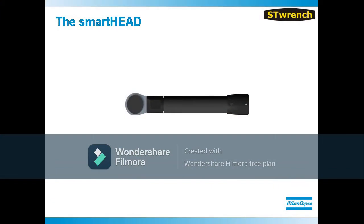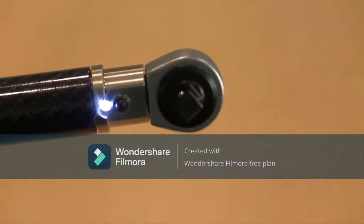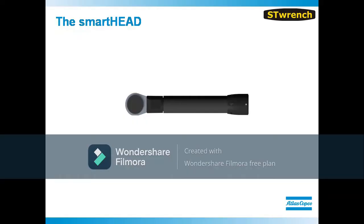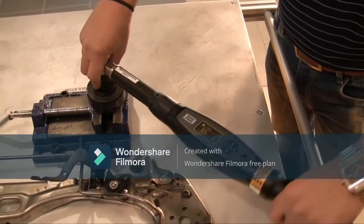The smart head itself is made from heavy-duty carbon fiber, providing the ultimate in strength while remaining extremely light. The tool is equipped with a headlight to assist the operator with better visibility in poorly lit areas. In the neck of the smart head is a dual strain gauge that will deliver plus or minus 0.5% accuracy, regardless of where the operator holds the wrench.